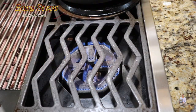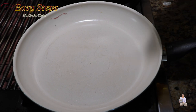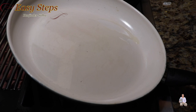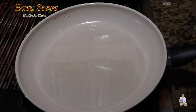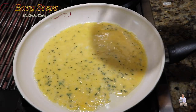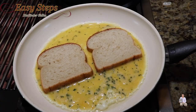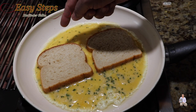Now let's go to the stove and start making our bread toast. Start the gas, get a fry pan, and add olive oil — make sure the bottom is nicely coated. Pour in the eggs, place the bread just like this, and give it about 10 seconds.